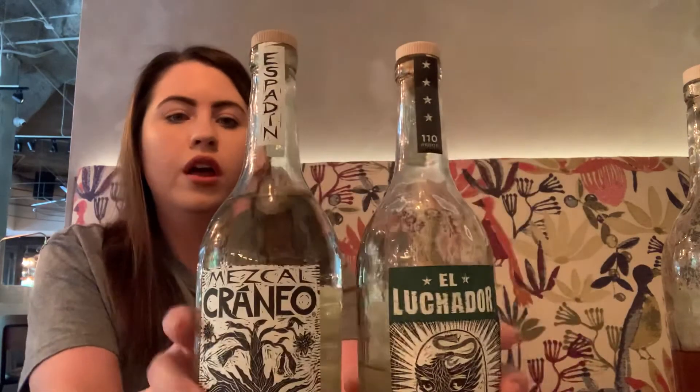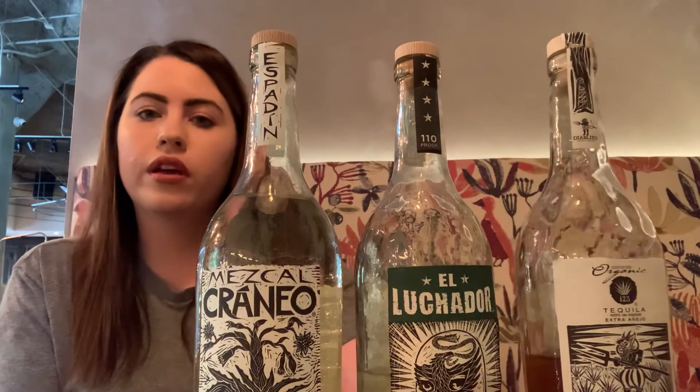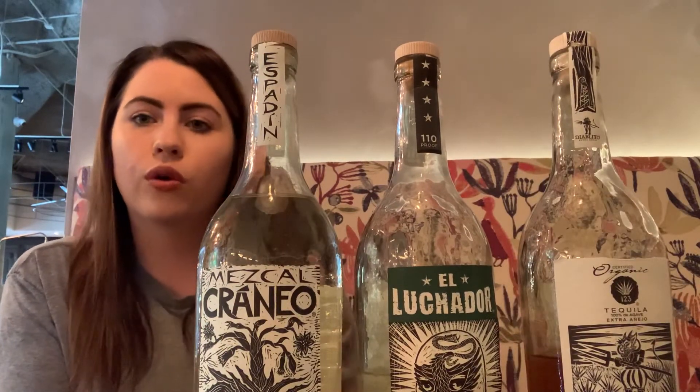And that is going to complete the Tequila 1, 2, 3 line. We do carry the whole line — Uno, Dos, Tres: Blanco, Reposado, and Añejo — with Diablito being the extra Añejo, Luchador being the 110 proof Blanco tequila, and the Craneo Mezcal which is a hundred percent Espadín and very approachable. That's all I have for you all today. Thank you all for watching. Next week we are going to talk about the Oaxaca Mezcal line. See you all next week.